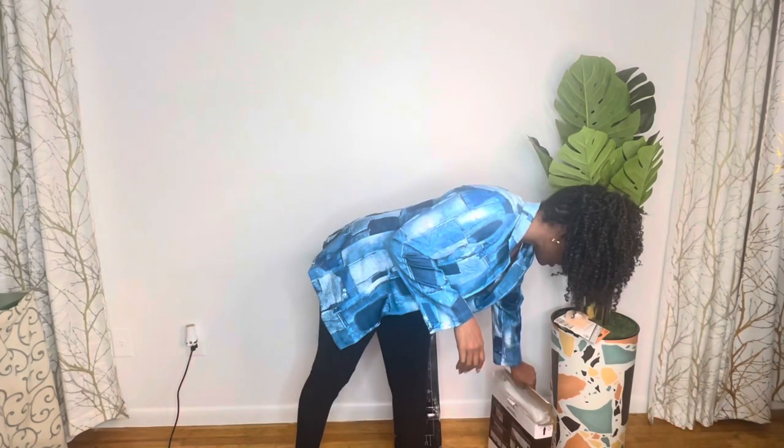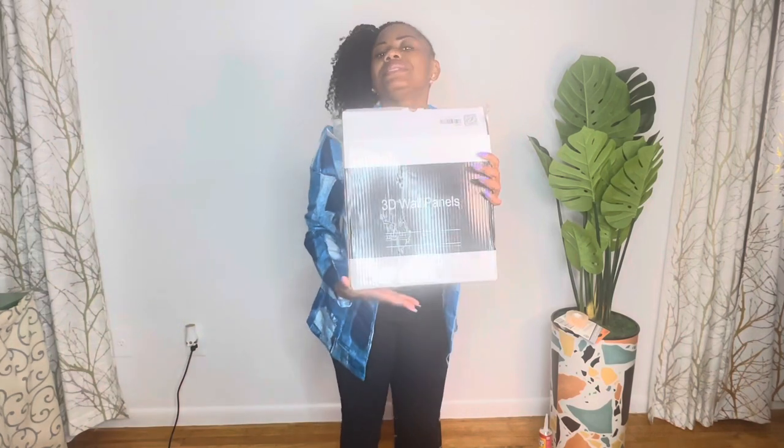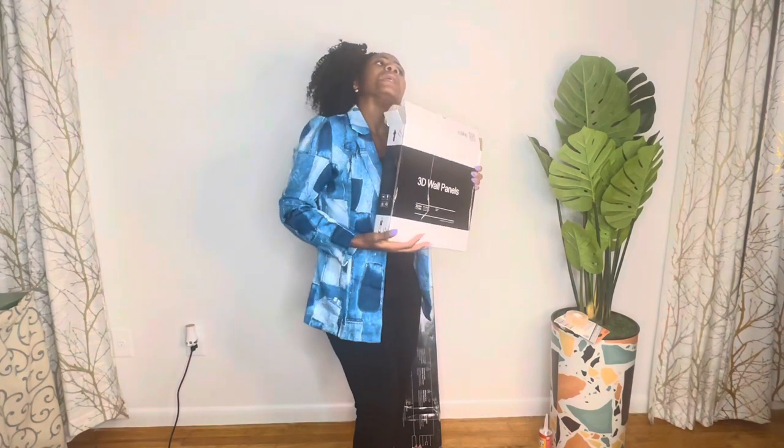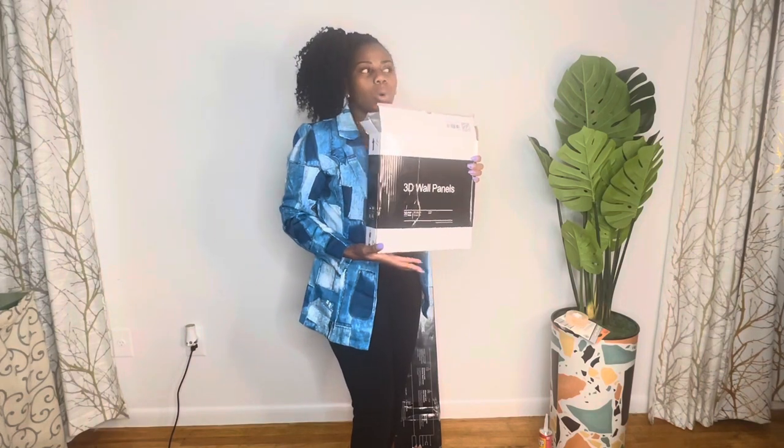Today's video is mostly about my wall tiles, my wall stickers — my 3D wall panel. This is today's video, focus on this. So this is what we're going to work on today. We're going to put this on the wall to give me a more stylish and simple classic look.